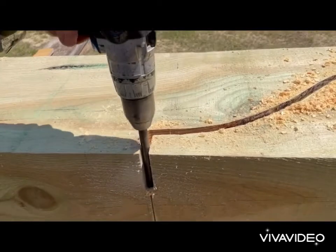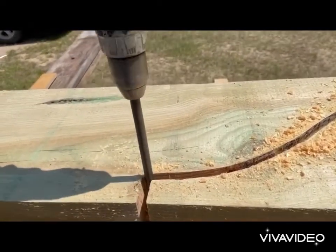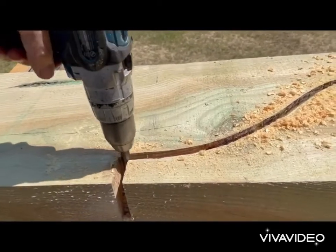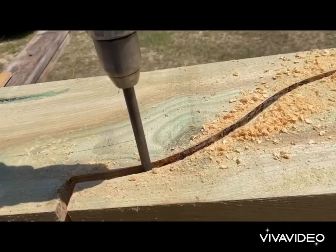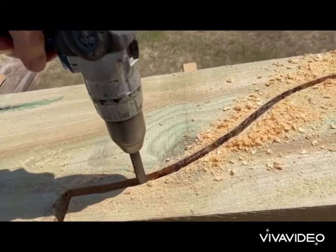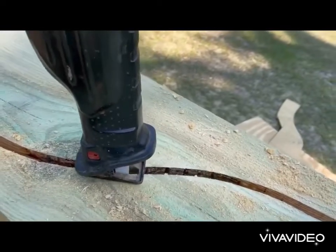You take a half-inch drill and push it through to take out a lot of the wood, then follow through after the drill with a reciprocating saw and cut the rest of it out, which I'll show you here briefly.